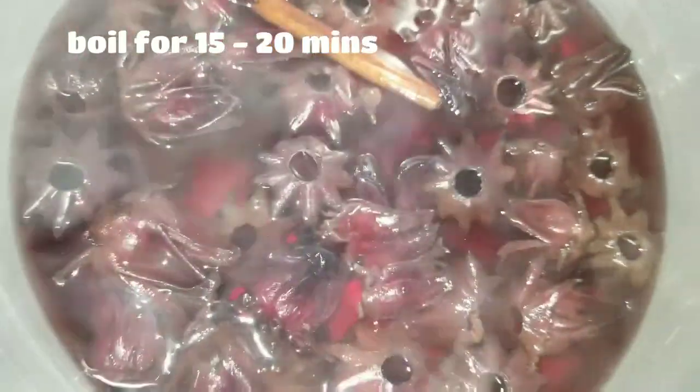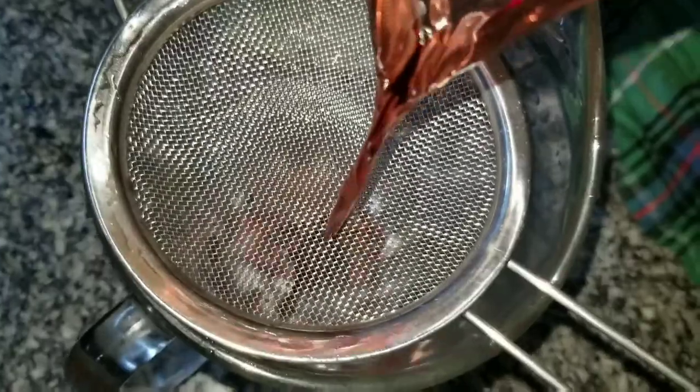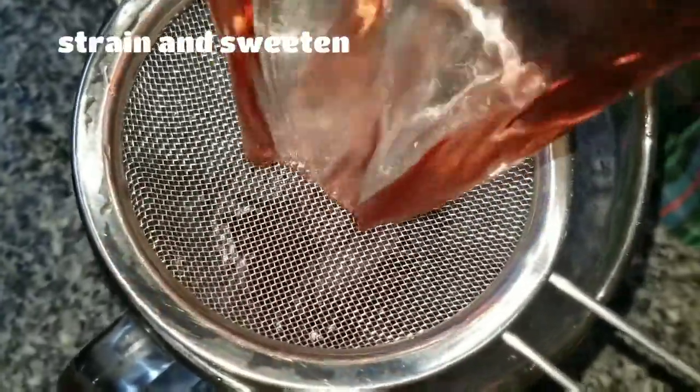After it's been boiling for 15 to 20 minutes, take it off the stove and leave it to cool completely. I've left mine overnight to cool, and this is what it looks like when it's finished boiling. I love the color.